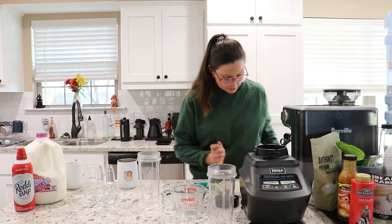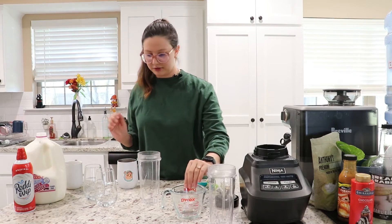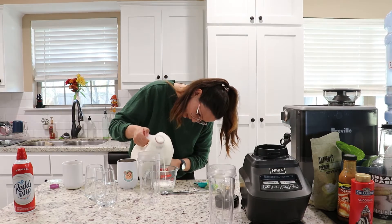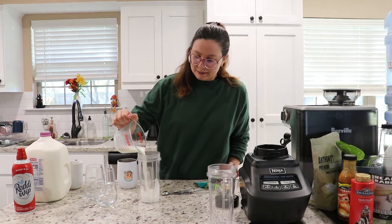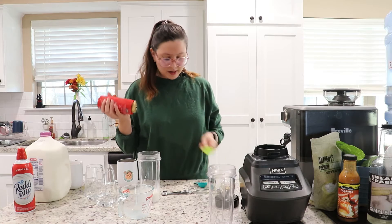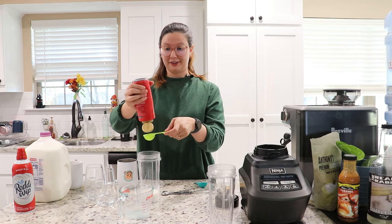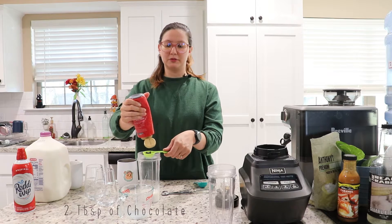I'm gonna start off with some milk — I like whole milk. I don't normally use alternative milk, but if I do, it's oat milk. It's three ounces of milk, maybe four — can't really tell. We're doing chocolate first, so I put in the chocolate sauce. Gotta make sure this works — squish squish — all the good sounds. I'm putting two tablespoons of chocolate.